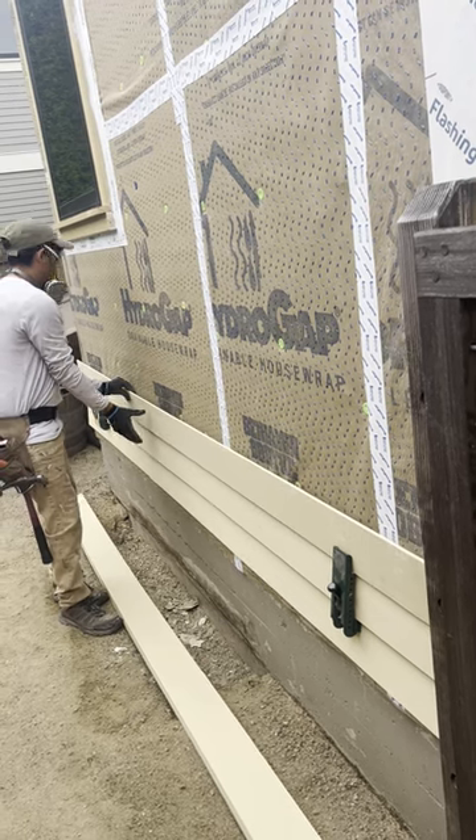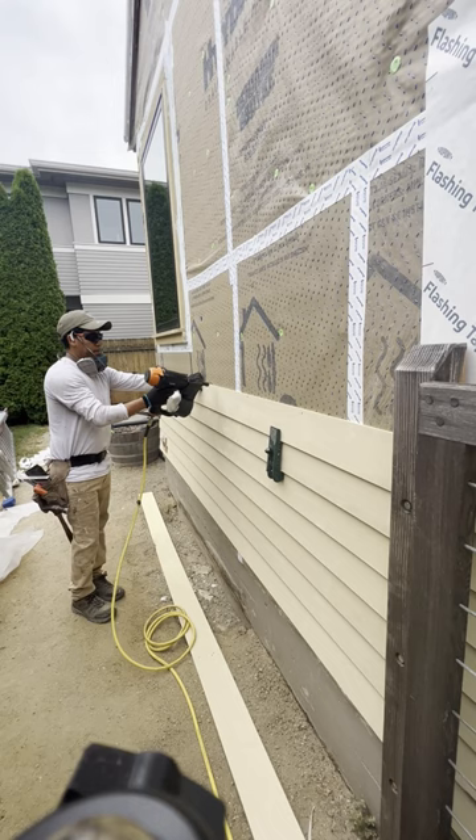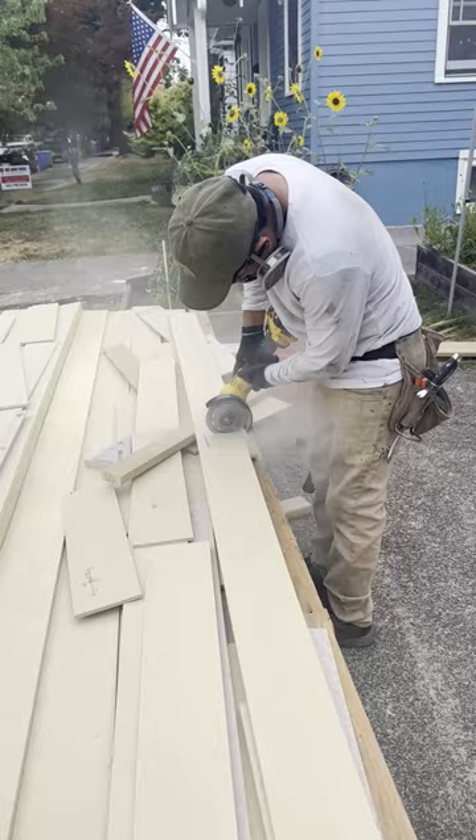Hey guys, welcome back to our YouTube channel. In this video, I'm going to be showing you how to install James Hardy cement board siding in the smooth finish. We're actually using the five and a quarter inch wide for a four inch reveal.